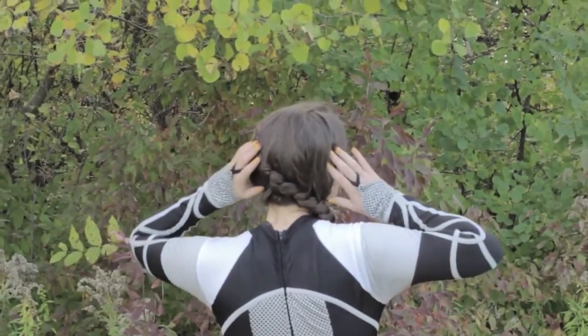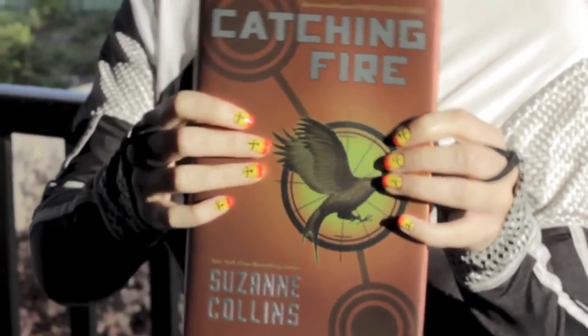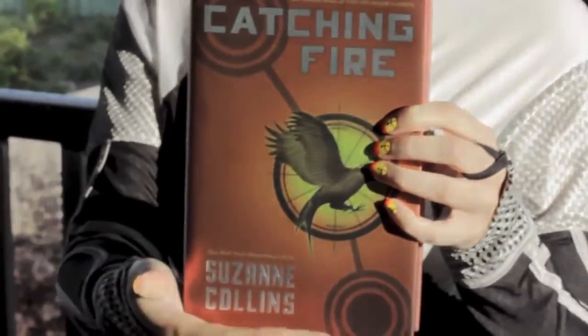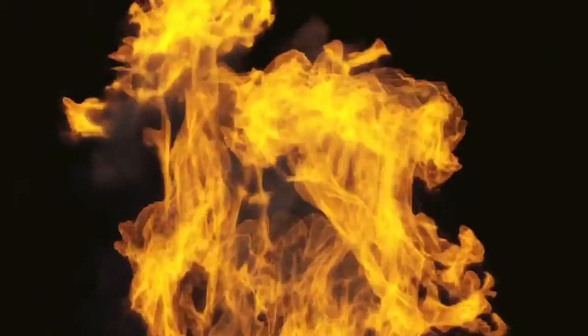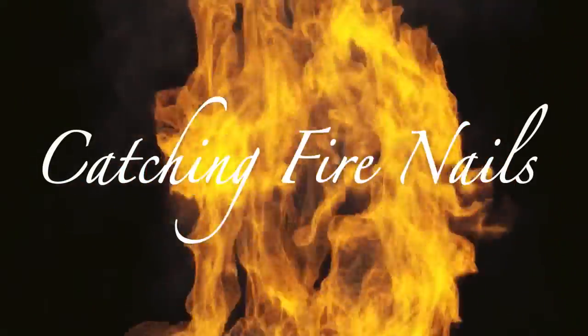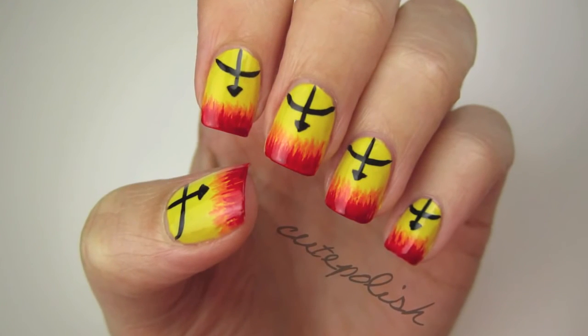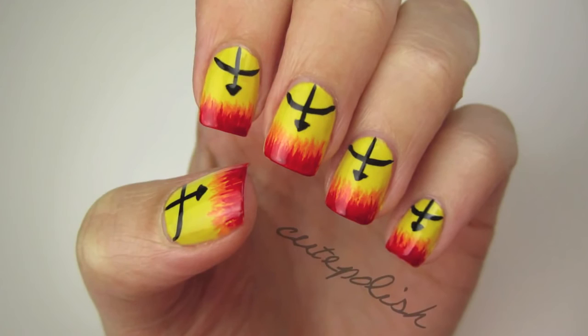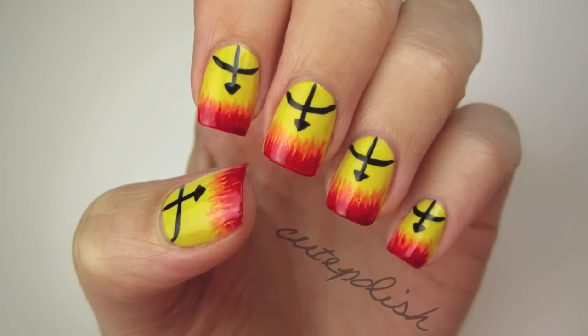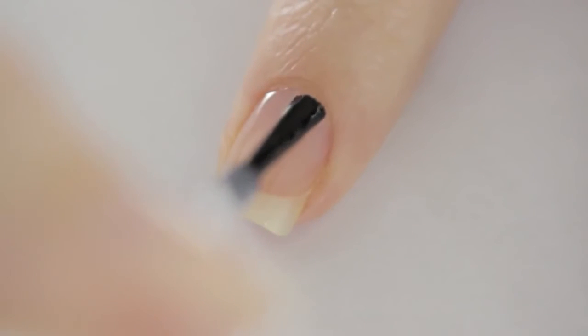Katniss Everdeen — The Girl on Fire. In today's tutorial, I'll be showing you the perfect manicure to wear to watch the opening of the second installment of the Hunger Games series, Catching Fire. This nail art design has been inspired by Katniss's bow, the arrow on the Mockingjay pin, and of course the flames — all while keeping the book cover's color scheme.